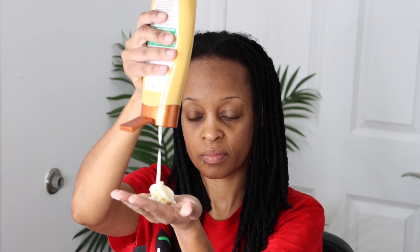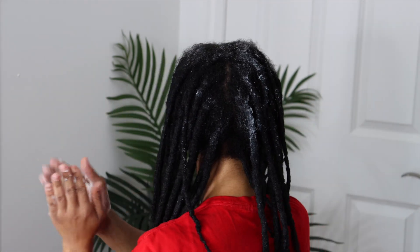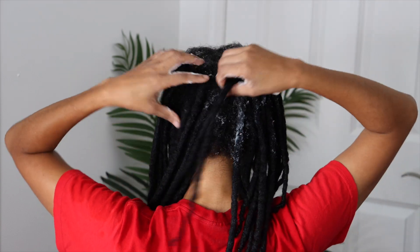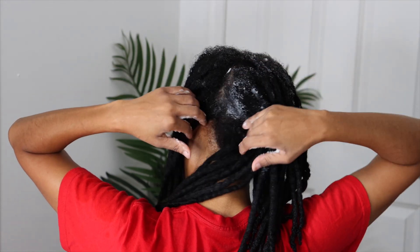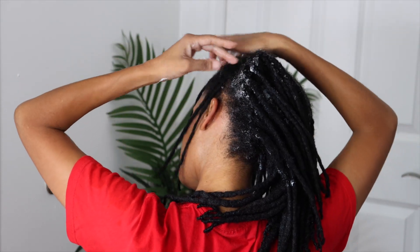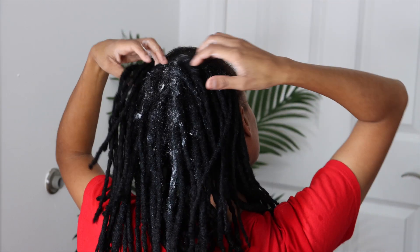Now I'm going in with the conditioner, and I do use a lot. What I like to do is rub it through the roots only — the new growth only, not the lock itself. I massage it in very deeply, and then when it comes time to rinse, that's what's key: you want to rinse for a long time to make sure all that conditioner is out, and you will prevent buildup.